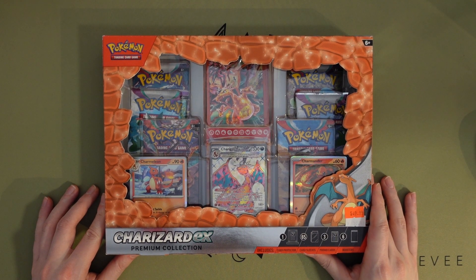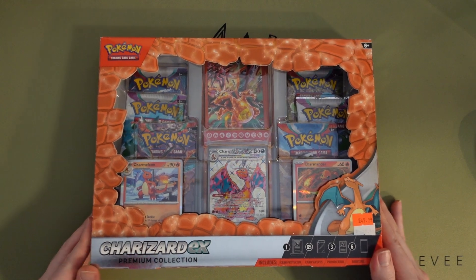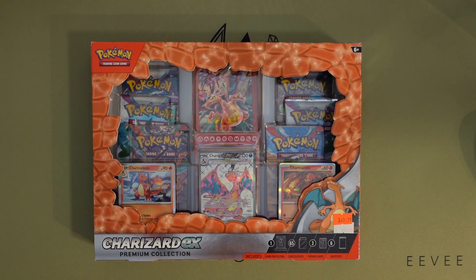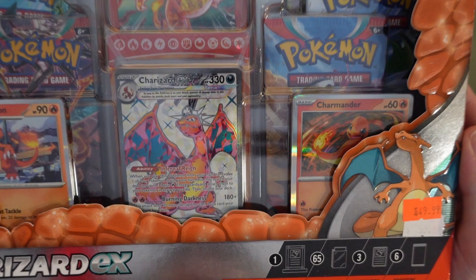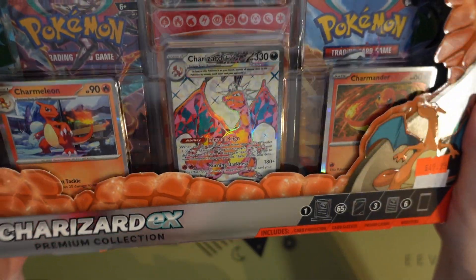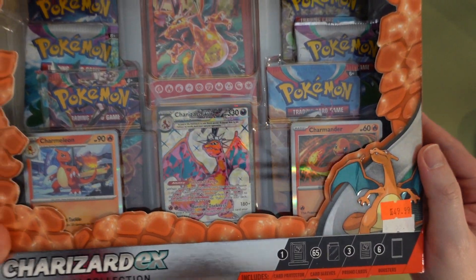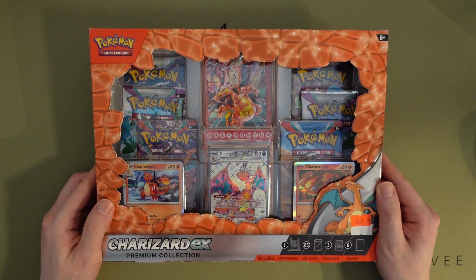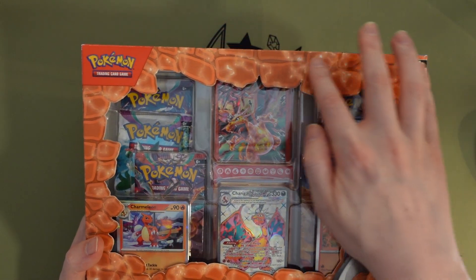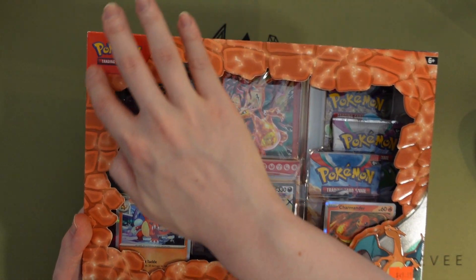Hey guys and gals, today let's open this Charizard EX Premium Collection. I believe this is part of the Obsidian Flames set, but look at these promos — look at this Charizard promo, you just gotta get it, right? I mean, buying the single probably would have been cheaper, but it's fun to open packs as well. Actually look at the box — it's pretty special, it's textured to be like dragon scales.